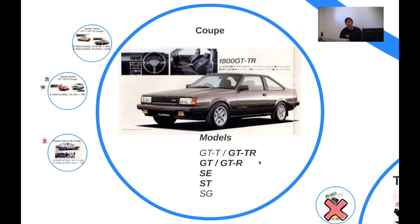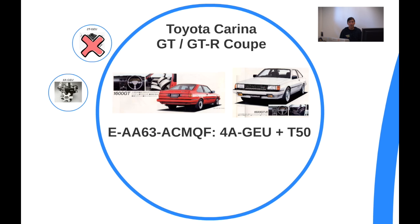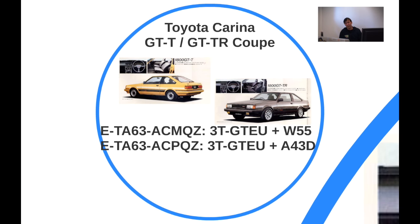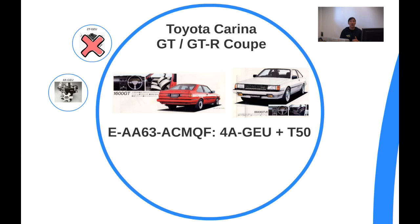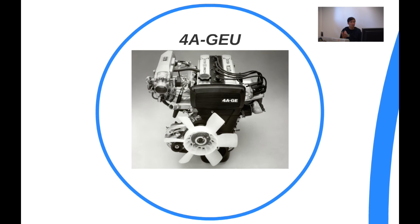On the coupe, the GTTR designation was added for a race-spec version with bucket seats, while the GTT was more basic. The Carina GT and GTR coupe now featured the 4A-GEU, and notably it only got one option — a manual gearbox — which was quite new. So the 2T-G was out, and the 4A-GE was in. This was a revolutionary engine: a 1.6-litre double overhead cam, belt-driven, with a T-VIS module and 16 valves — relatively new back then.